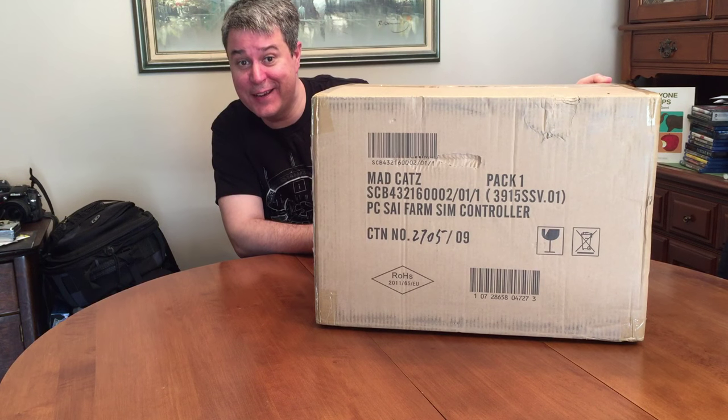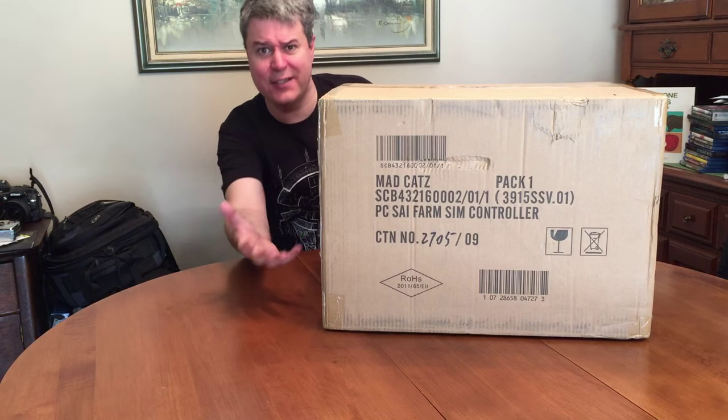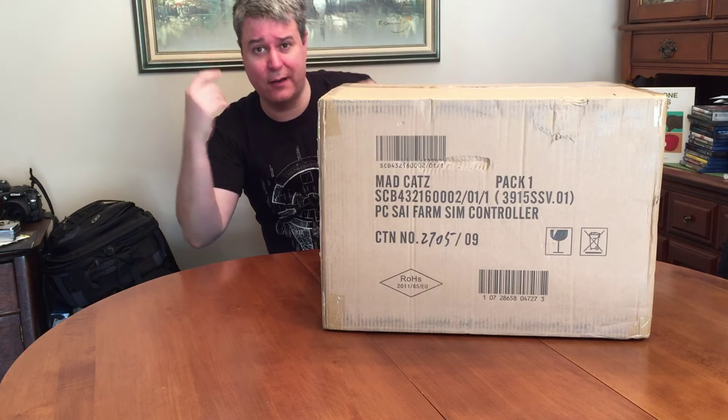Hey guys, Bradm73 here, and today is November 3rd, 2015. I just got done recording — that's probably why my hair's all messed up, because I had my headset on.